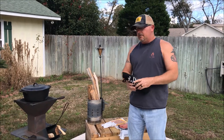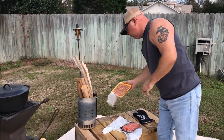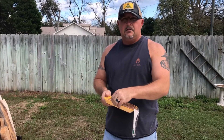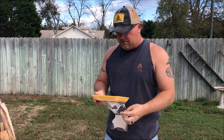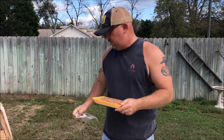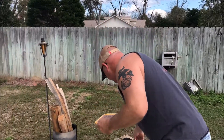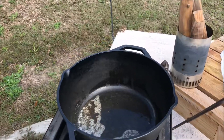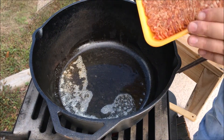Now we're fixing to add our meat. I've got one pound of Johnsonville Hot Spicy Sausage going in, and also a pound and a half of 80-20 ground beef that we're going to go in with.